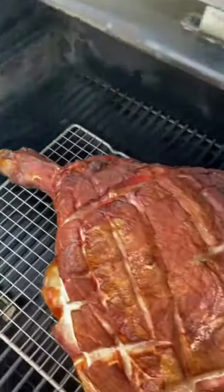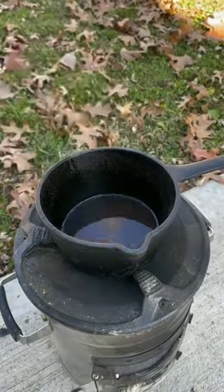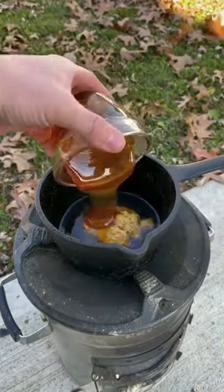I'm going to put it on the smoker at 250 and as you can see it's getting some nice color to it, and the score where I got it scored is starting to pop a little bit.